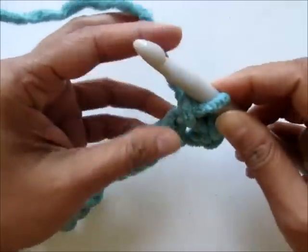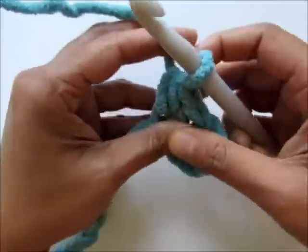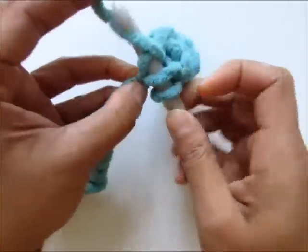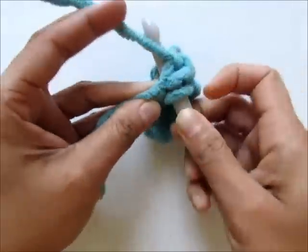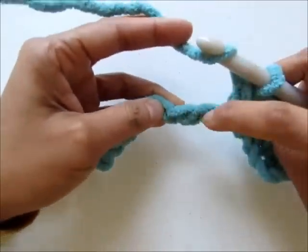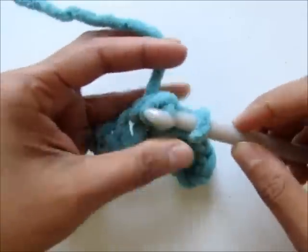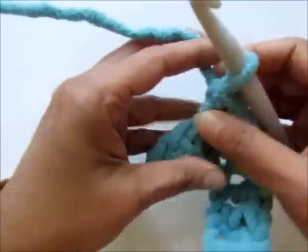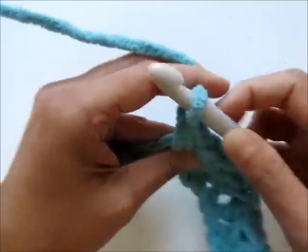That's one and that is the second half double crochet. Skip the next chain and work two half double crochet into the next chain. You repeat that until you reach the end of the row and you have two chains left. Skip the next, two half double crochet into the next. Keep working like that for your first row — skip the next and two half double crochet into the next.